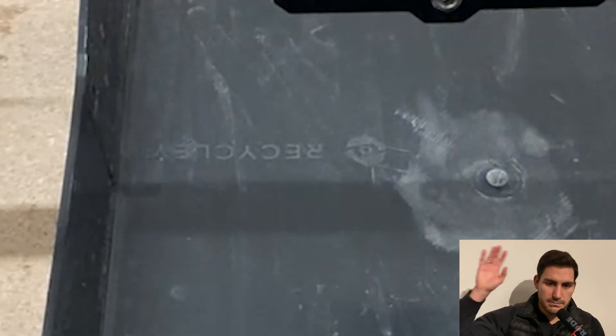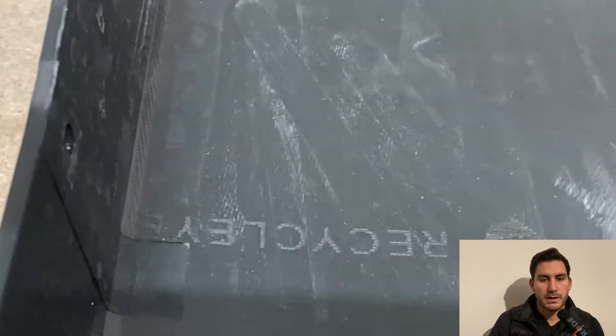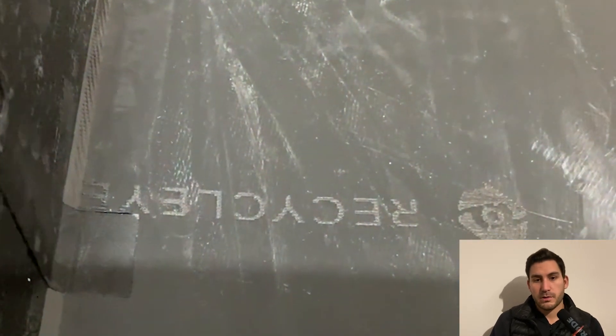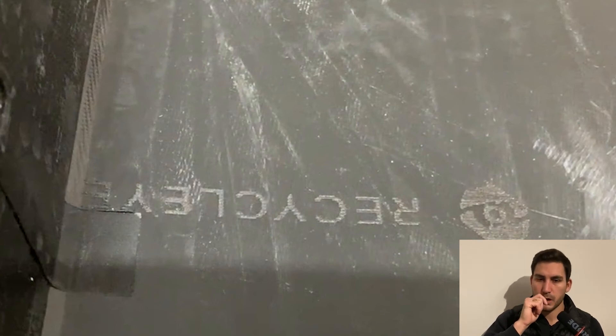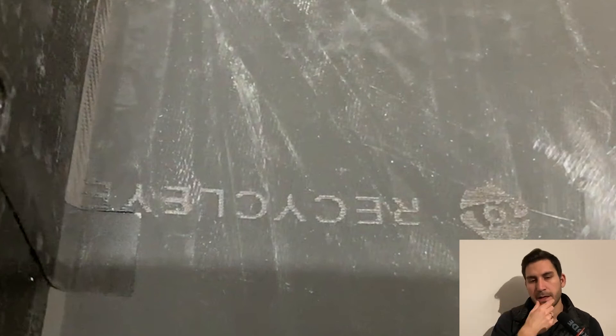It was a pretty straightforward build. I tried to print the same image again and it didn't work so well — you could see there were two passes and everything was getting a bit more blurry.